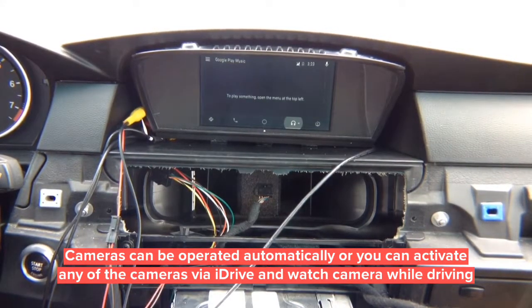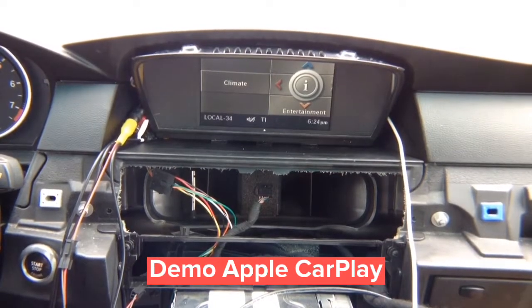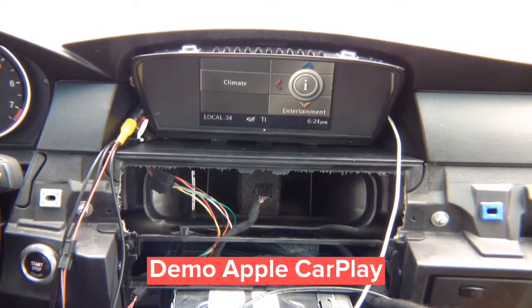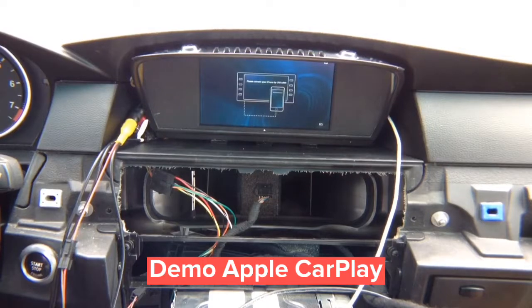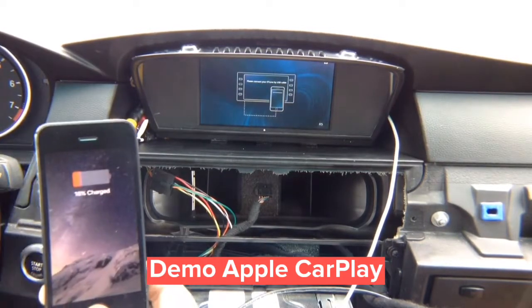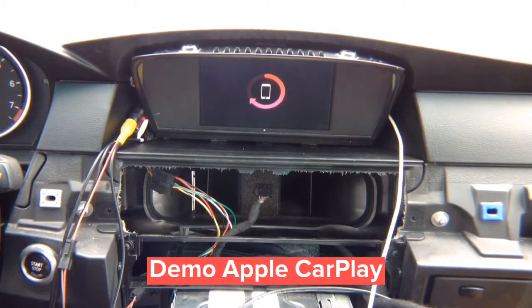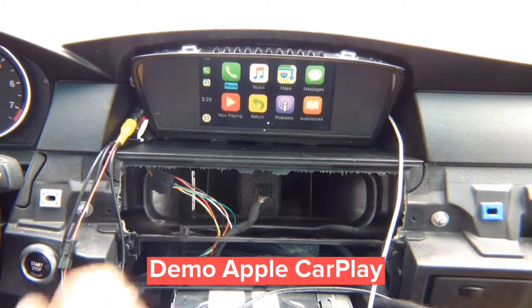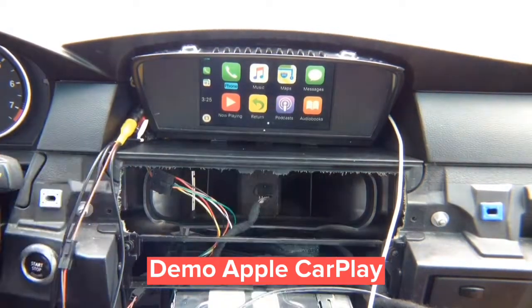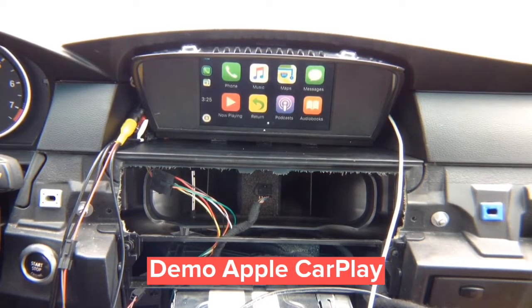Now let's show you iPhone on the 6.5-inch screen. Press and hold the menu on your iDrive joystick — everything is perfectly centered. Connect your iPhone; CarPlay comes up on the screen. You control everything through the iDrive joystick. You've got 6.5-inch screen, no-navigation cars, and you have your CarPlay.